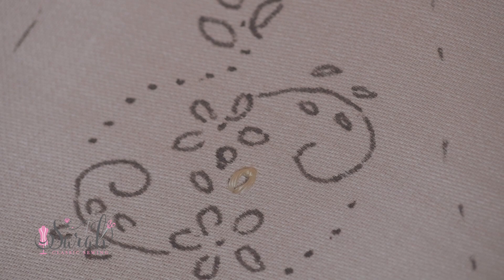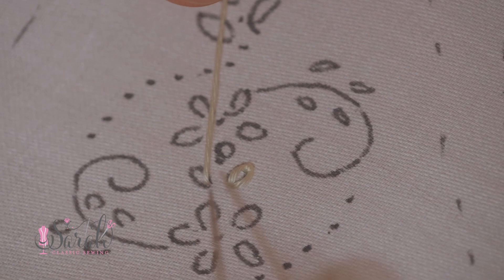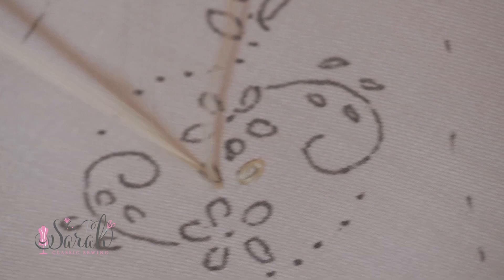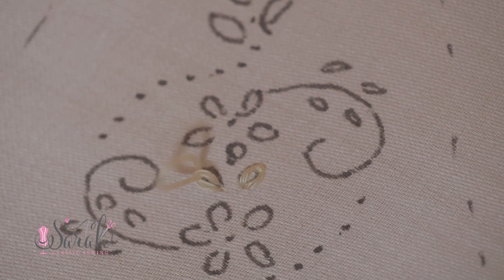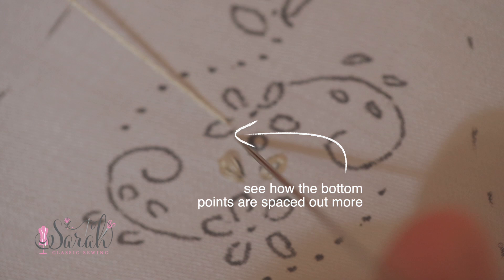There are a couple of variations depending on how you want your lazy daisy to look. Sometimes I like to use the same hole, which gives more of a together look — starts and ends at the same place with a little point. Other times, especially with leaves, I like to space those points out more. There is no right or wrong here — the beauty is finding your own preference and enjoying hand embroidery.